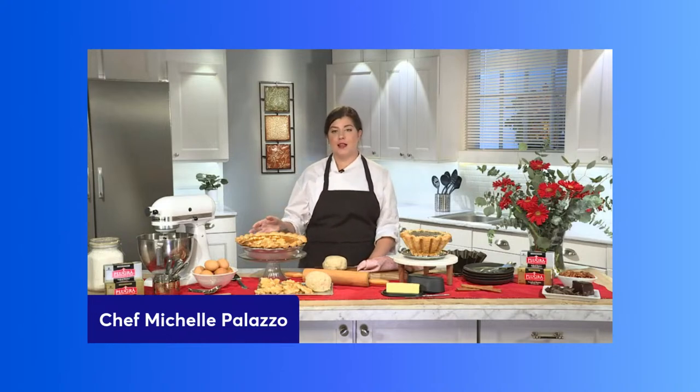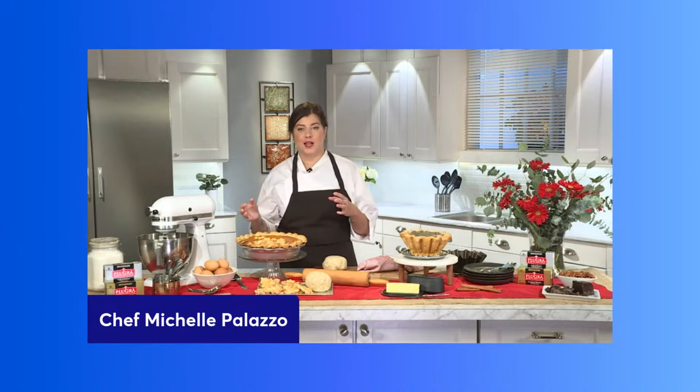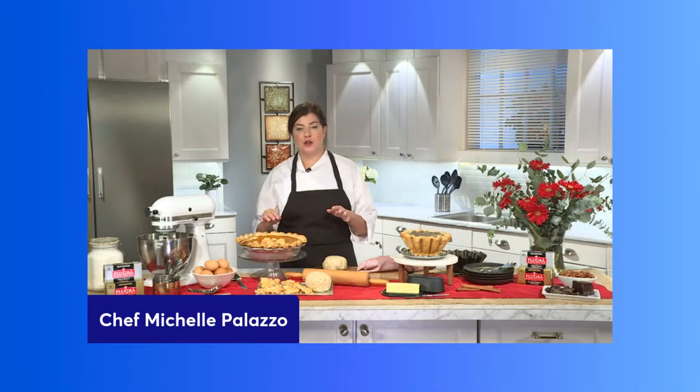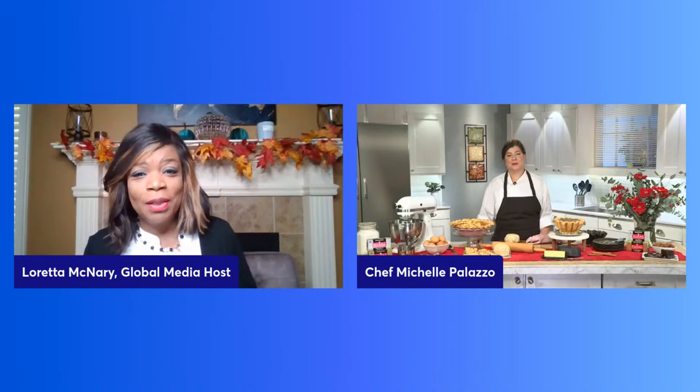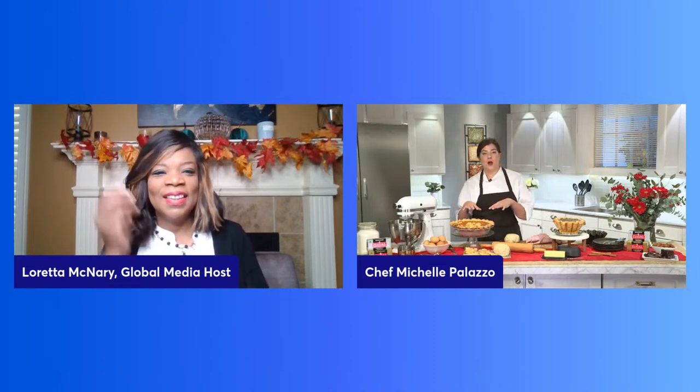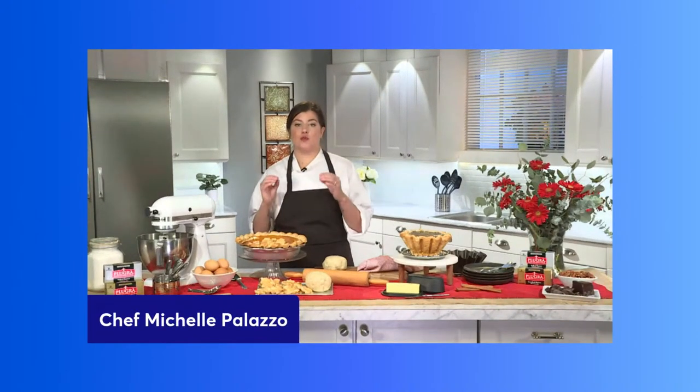My second technique is the blind bake technique. Anyone who has made any sort of liquid-based pie knows this technique. You blind bake just your pie shell first, then add your liquid ingredients to it. This helps keep the shape of your pie, reduces shrinking, and keeps your pie crust as crisp and flaky as possible. In layman's terms, after you have your pie crust on the pan, you put it in the oven for about 25 minutes, usually weighed down with baking beans or pie weights, until the bottom gets nice and crispy with a little golden color.